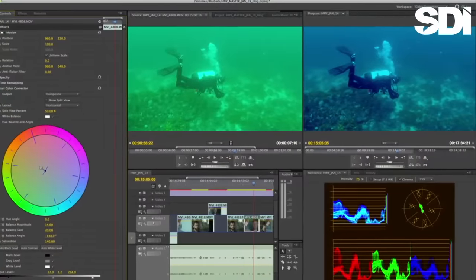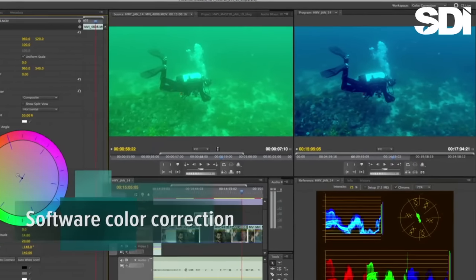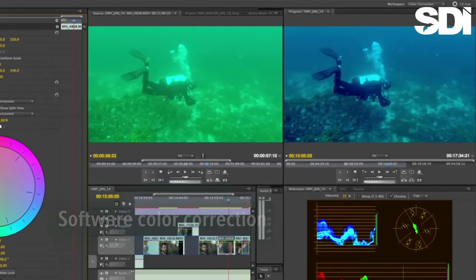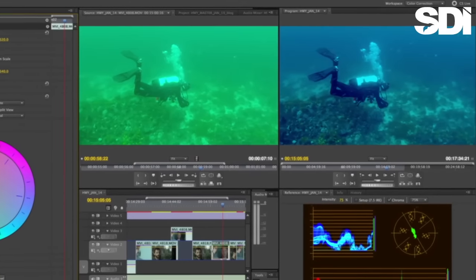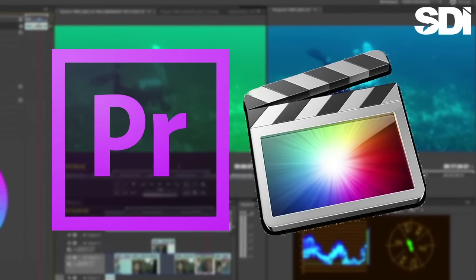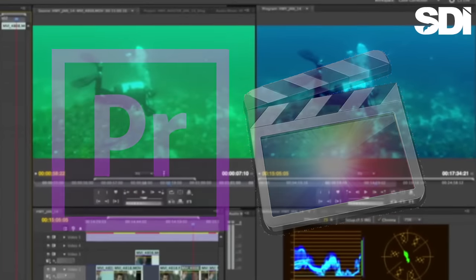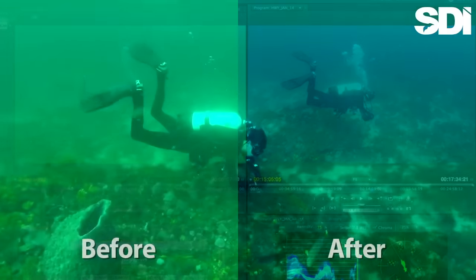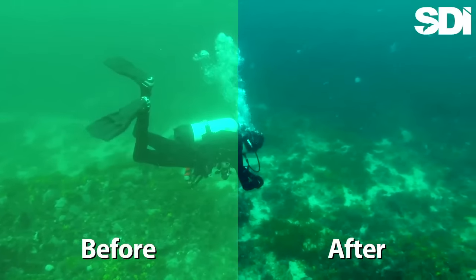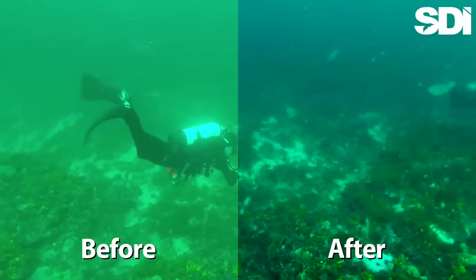Another possible solution is to take advantage of the color correction tools built into your video editing software. Although lower-end programs may not offer a lot in this respect, programs such as Adobe Premiere and Apple's Final Cut Pro have some very powerful color grading capabilities — capabilities many video editors aren't even aware of. Let's take a look at how, using the color correction tools in Final Cut Pro, we were able to make Austin's footage vastly more natural-looking.